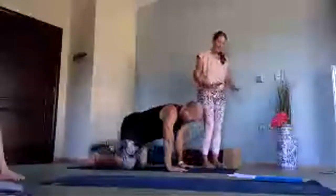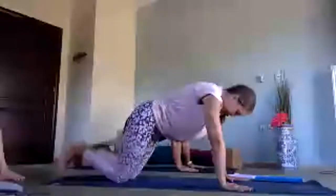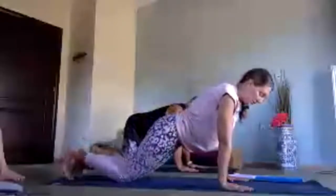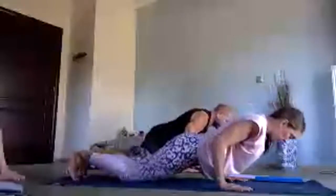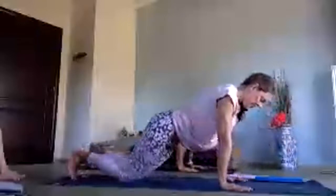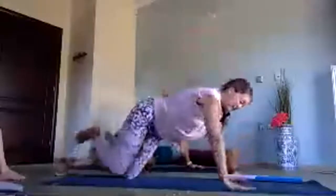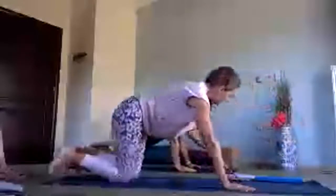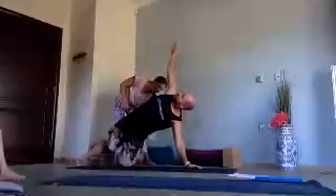From here, take the hands a hand span or so forwards — we're going to do some little chaturangas to side planks, like a mini press-up. Come forwards, bring your shoulders over your wrists, lengthen the tail. As you inhale start to draw forwards — keep space in your shoulders, belly button towards your spine. Exhale, push back up — we're not going all the way down. Then come over, stretch the top leg over, inhale reach the arm up, exhale come back. Inhale to the mini push-up, inhale back up, exhale open up to the other side.